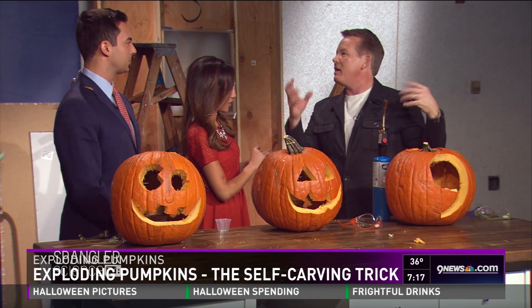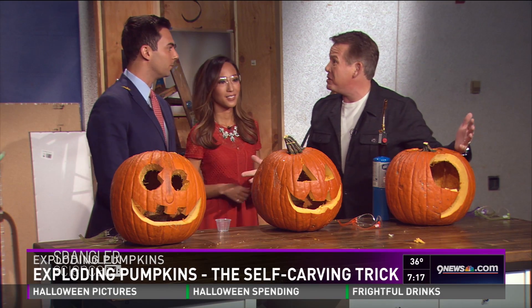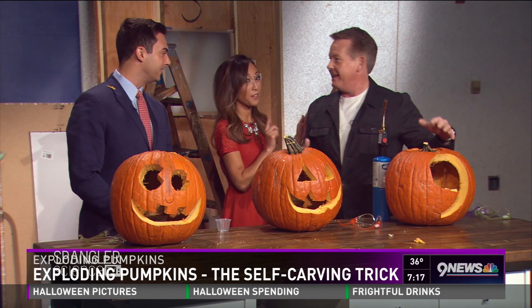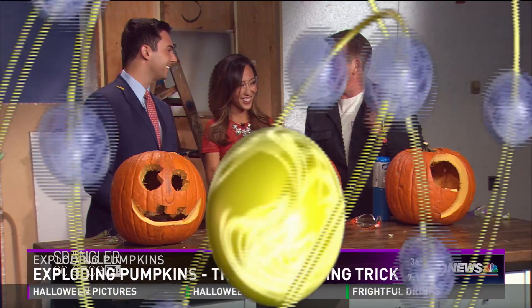HalloweenScience.com will get you all the dry ice recipes, how to make fake blood — we had seven million views on Facebook for the fake blood video. And Facebook Live is at 8 o'clock tonight. Thanks, Steve!